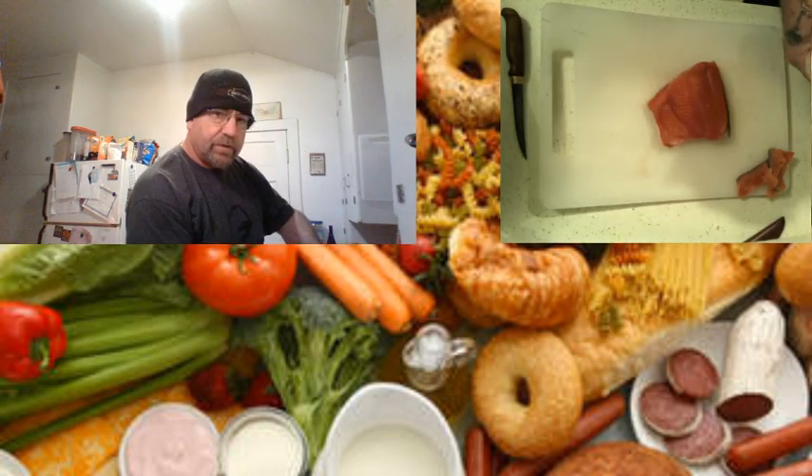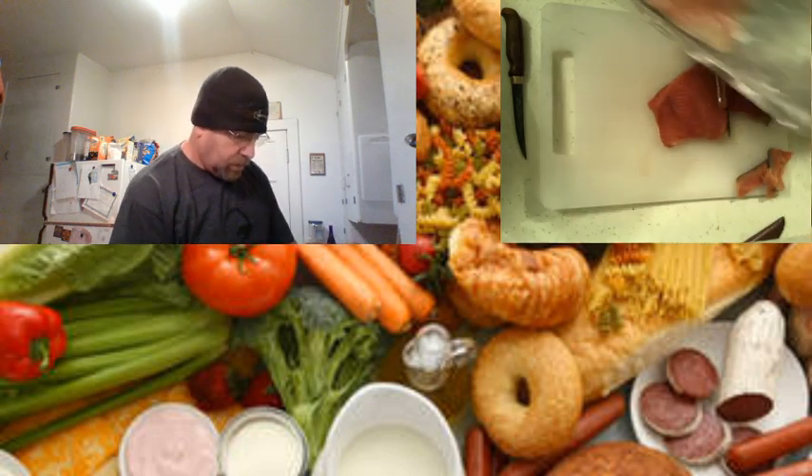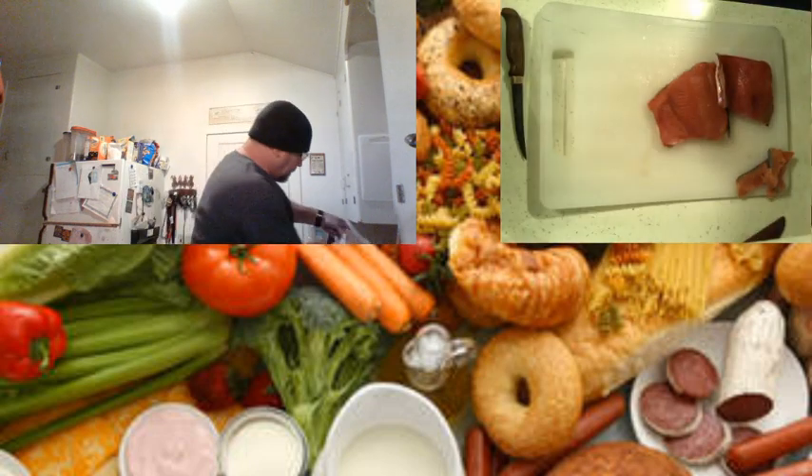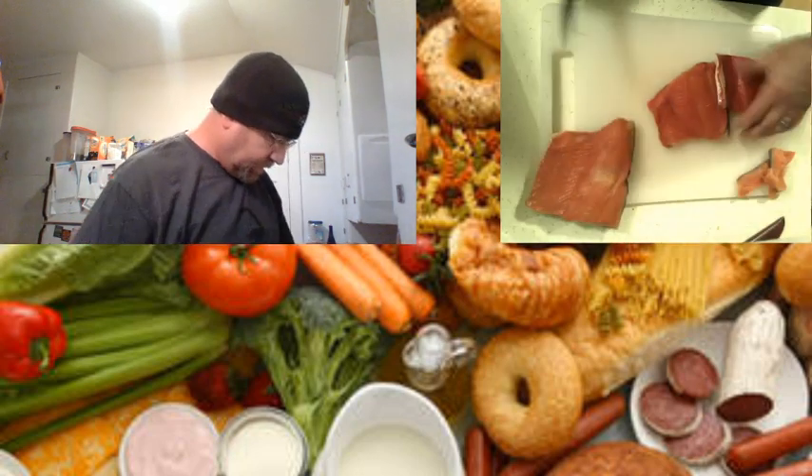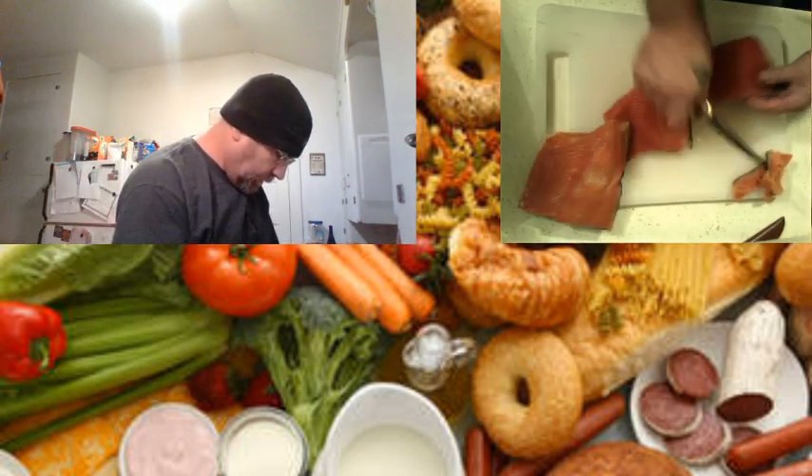This is going to be the first video on the Hills of the Food Board. I'm not sure how it's going to turn out, but we're going to try.